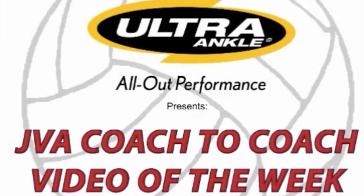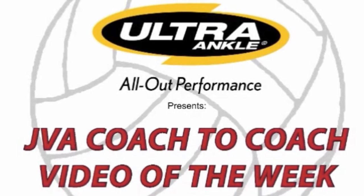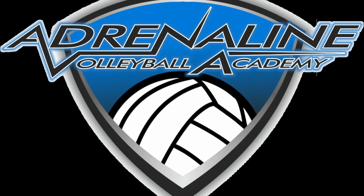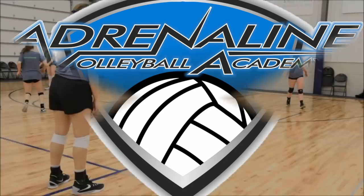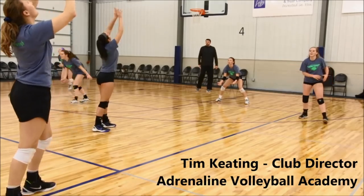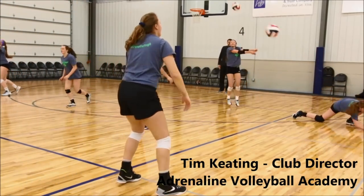Welcome to this week's JVA Coach to Coach Video of the Week, brought to you by Ultra Ankle, the official ankle brace of the JVA. I'm Tim Keating, club director and lead trainer for Adrenaline Volleyball Academy in Cedar Rapids, Iowa.